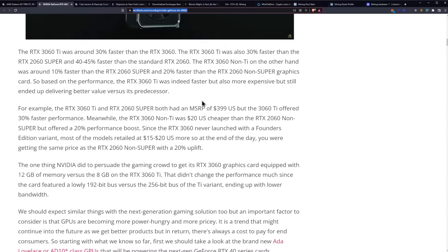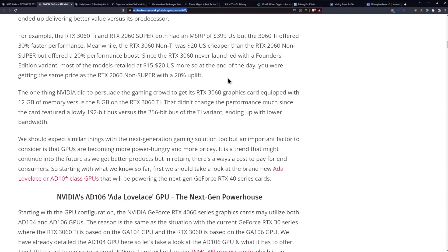The 3060 non-Ti was around 10% faster than the RTX 2060 Super and 20% faster than the 2060 non-Super. Based on the performance, the RTX 3060 Ti was indeed faster but also more expensive, yet still delivered better value versus its predecessor. The 3060 Ti and 2060 Super both had an MSRP of $399, but the 3060 Ti offered 30% faster performance. Meanwhile, the RTX 3060 non-Ti was $20 cheaper than the RTX 2060 non-Super but offered a 20% performance boost.